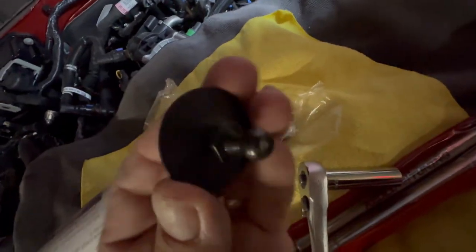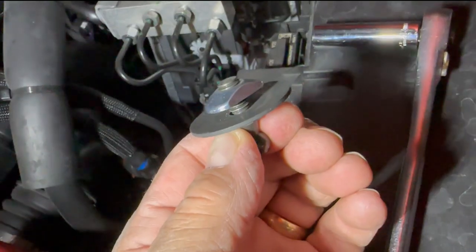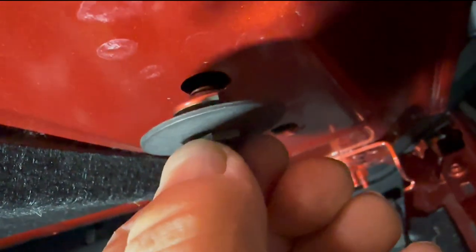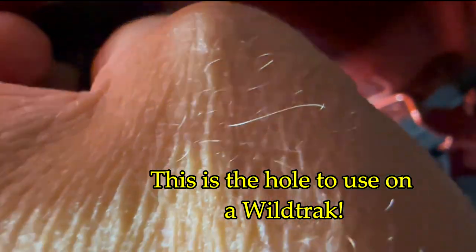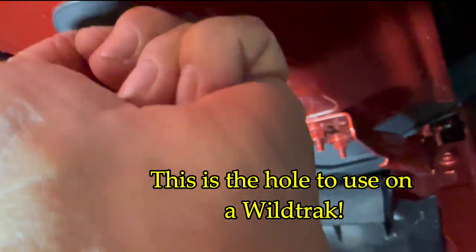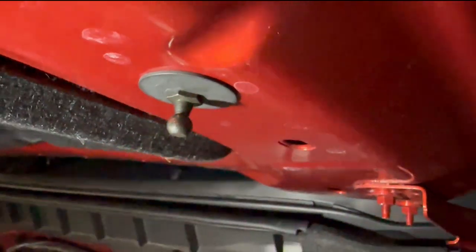Now it's time for the 13 deep socket so we can get it to go over that ball when we try to tighten things up. We've got to slide that T-nut through the hole right here. You want to have the T-nut threads oriented like that when you start, so it doesn't have a lot of movement to do. Feed it in there vertically — there it is, that one's in.